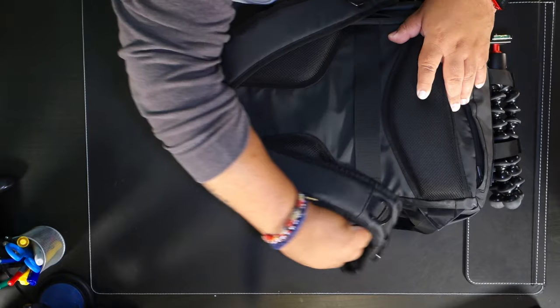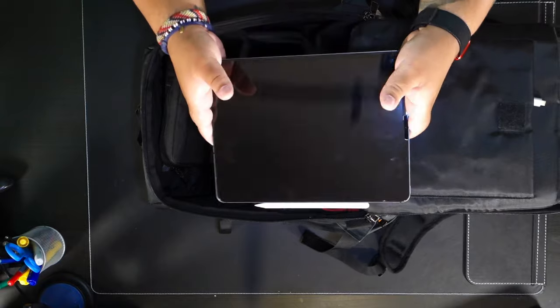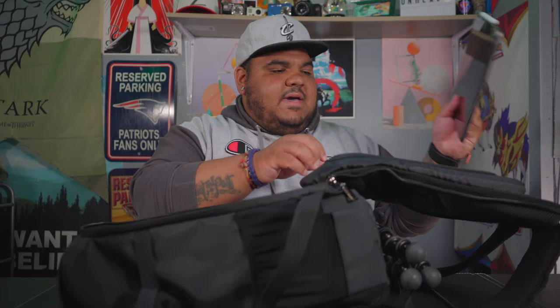Now let me show you the inside of the bag. It has a classic clamshell design where the whole back opens up, which I really appreciate — not all bags offer this. Starting with the laptop sleeve, I actually keep my iPad Pro 12.9 inch in here with my Apple Pencil and a dongle. I like this setup because if I want to quickly edit in Lightroom, look at photos, or review video, it's a very easy compact mobile editing and viewing solution, so I always keep that in my bag.